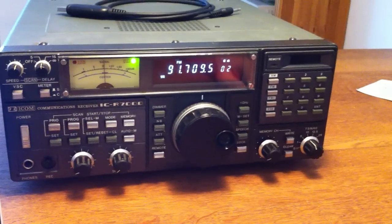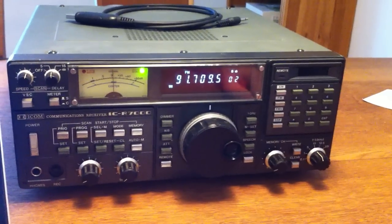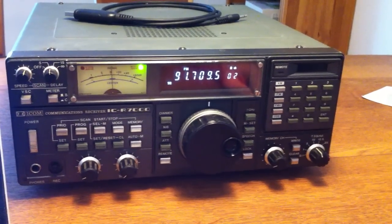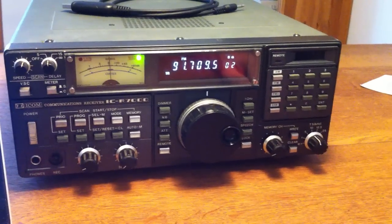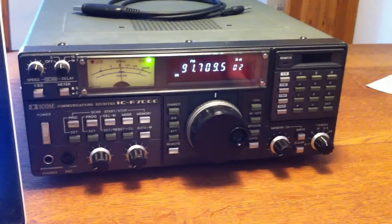There are a couple of modifications you need to do to the R7000. You need to remove the DC output, or the DC feed to the IF output — you don't want 9 volts out there as well. Plus you need to disable the AGC, which is easily done, and all this information can be found online.